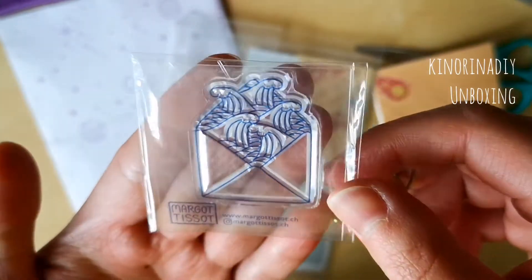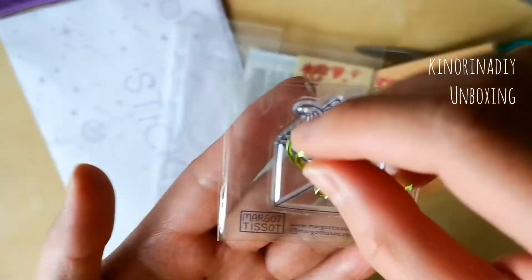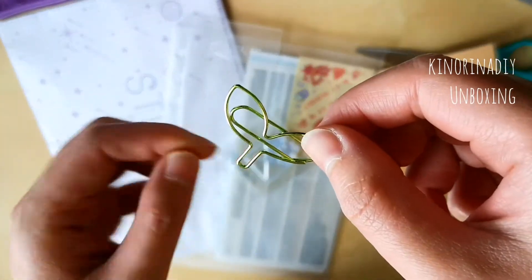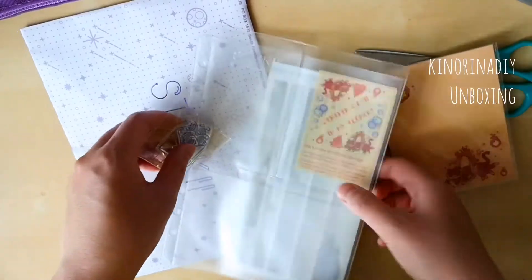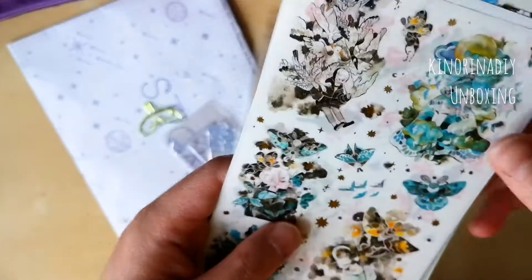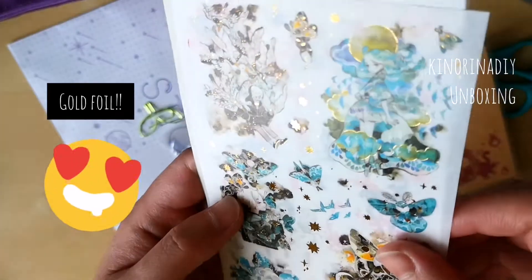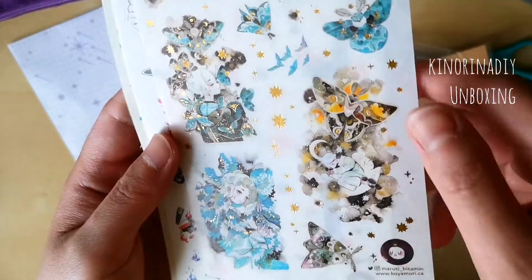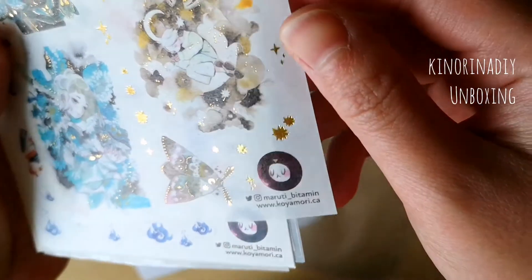I really like that Sticky Club packed the stickers with a plastic binder organizer which kept the whole month's stickers together. Because this is a monthly subscription product, assuming you buy this every month, you can just stick all of the stickers from that one month and that theme in the little sleeve and keep it in a binder.